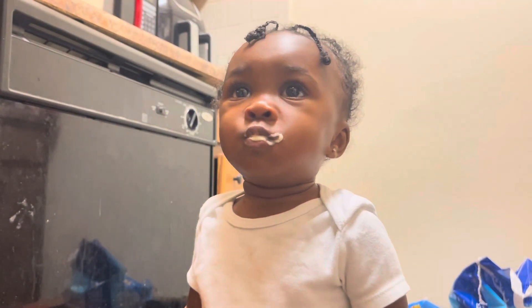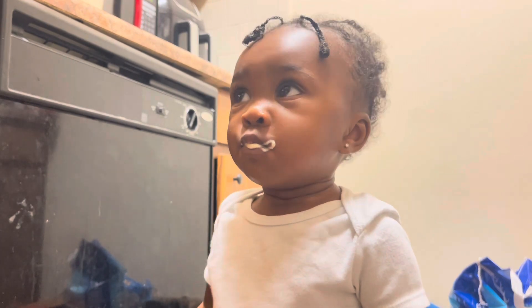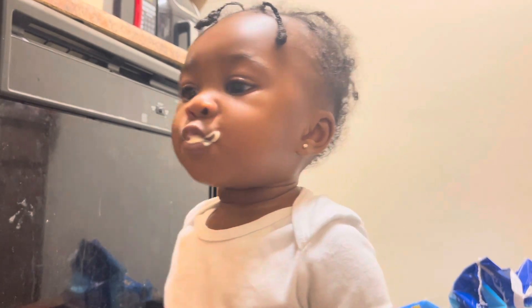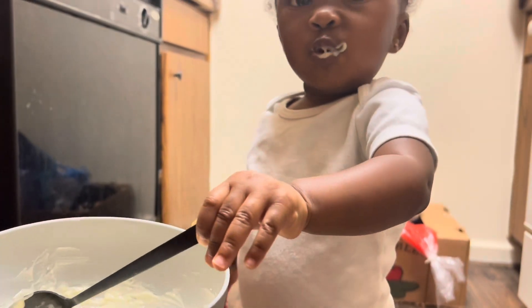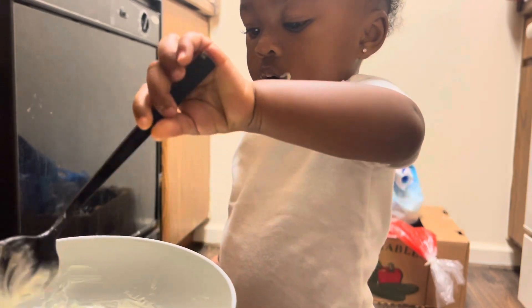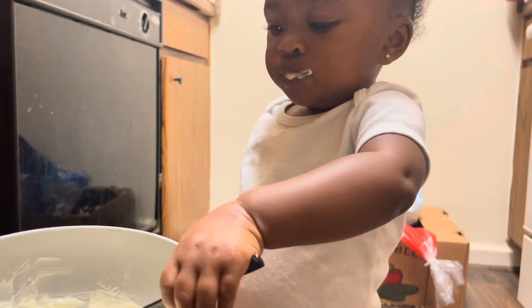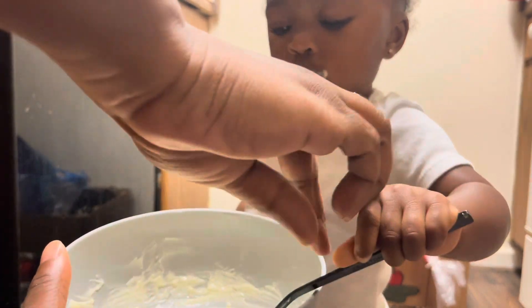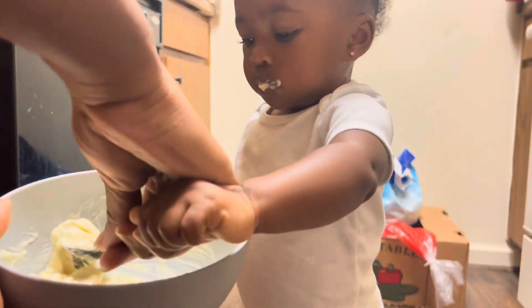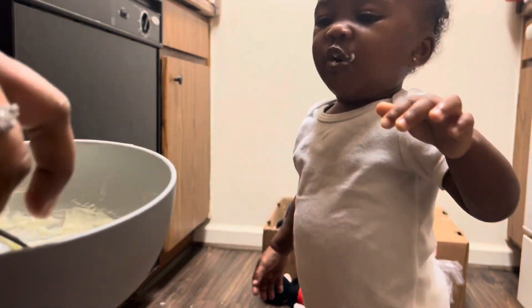Here's my lovely daughter — y'all know how it is, you got kids, you can't have nothing to yourself. So she's getting her sample on, we getting our baby approval. My girl, she's working on that independence, feeding herself. Y'all see that — god dang, she was mad.